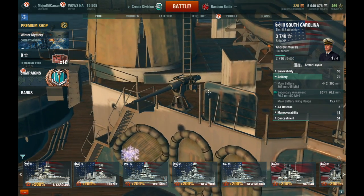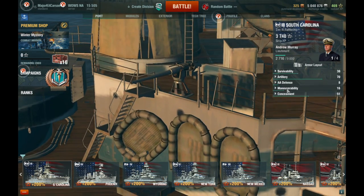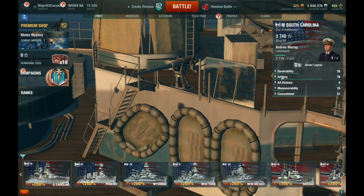And you get 20 of those secondary guns on this ship.